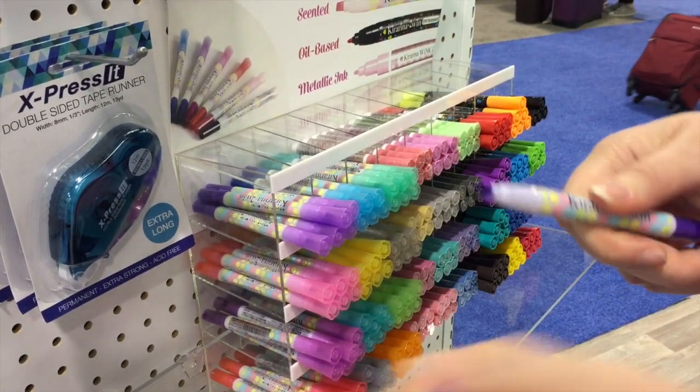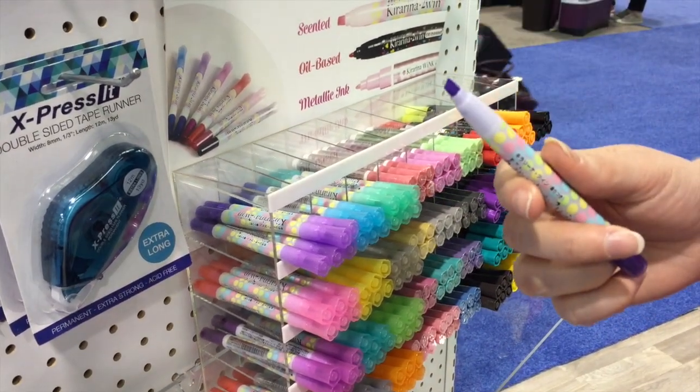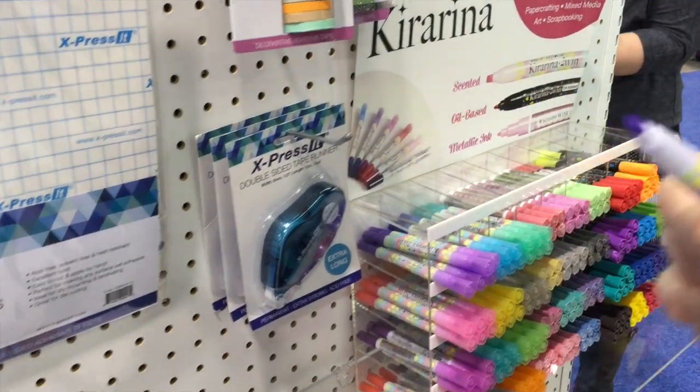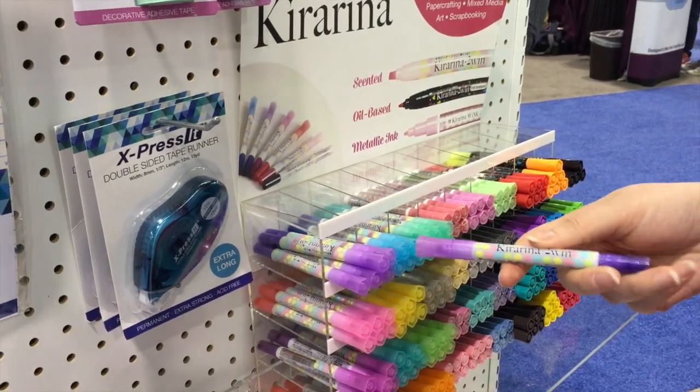The other side is a lighter highlighting end and it's scented. They're scented water-based pens, perfect for journals and day planning.